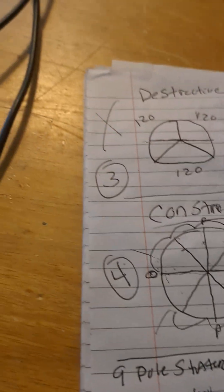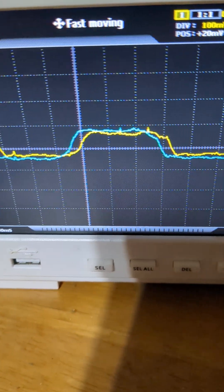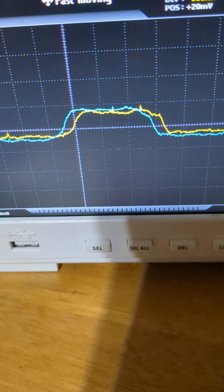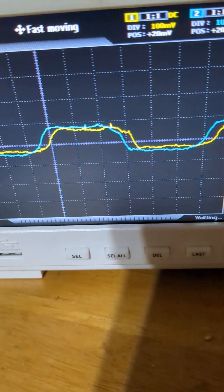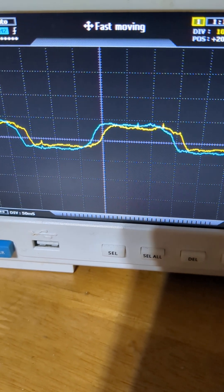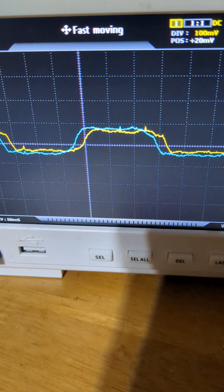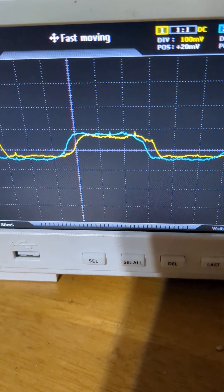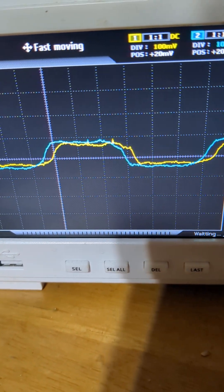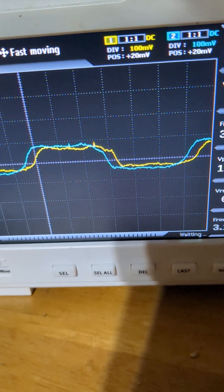I could get it to a couple hundred milliamps per coil, but they're constructive. So when that goes into virtual rotation, they all combine. Here's our wave — it's a little sloppy, but you see how it's flat-lining? It's not making a peak like a sine wave. And the yellow one is off to the right a little bit, and the next coil will be a little further right from the yellow.